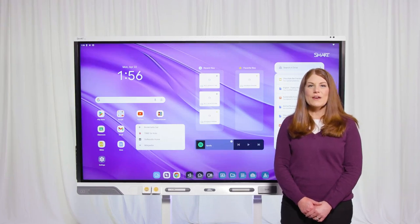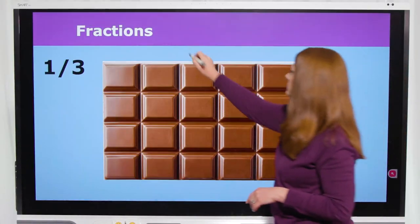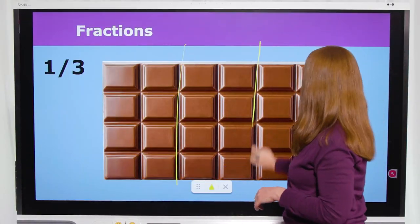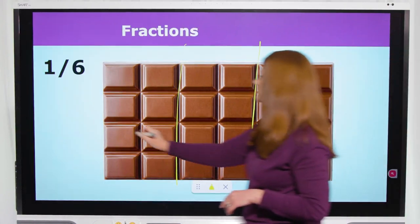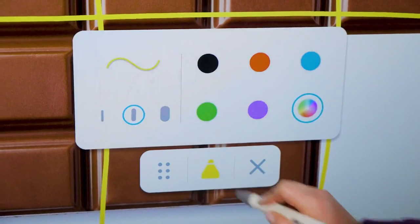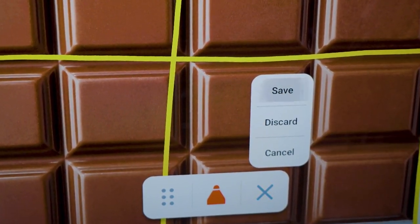For Google Schools, you have your full suite of Google Apps and widgets. I can easily open my lesson from the Google Drive widget with one click and present. Now I can annotate while I'm presenting without having to stop and turn inking on and off. I can also change the pen color, then capture these notes to share with my students later.